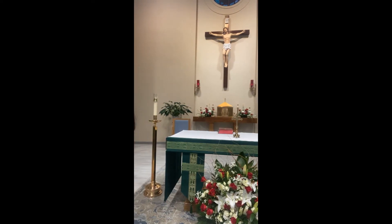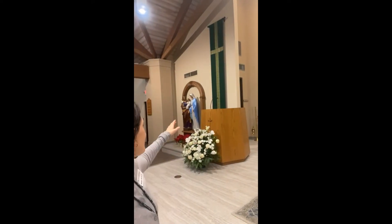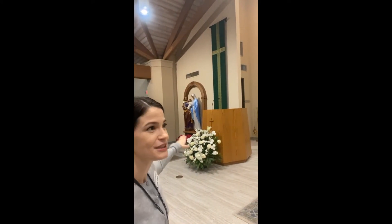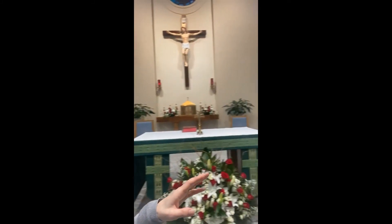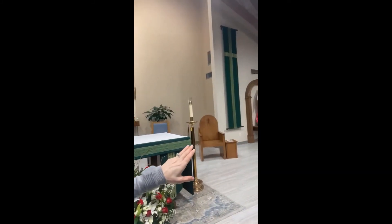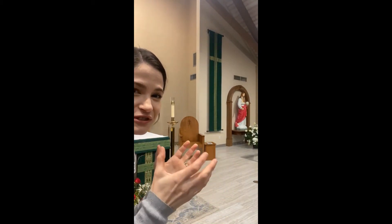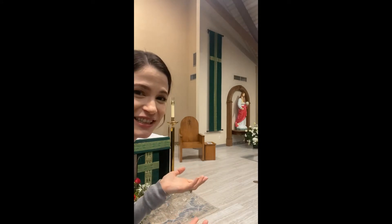We also have statues. Here we have Mary and St. Joseph holding baby Jesus, and another statue of Jesus' Sacred Heart. He's holding a ball — it's like he's holding the world or the universe, showing he's the king of the universe and he takes care of it.